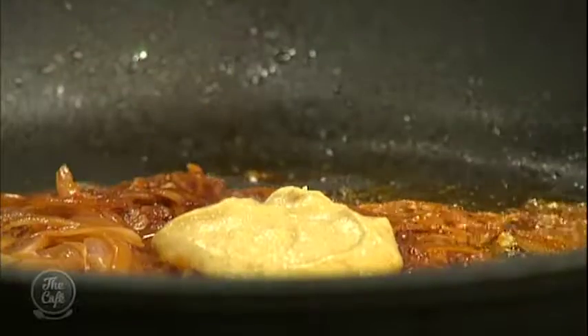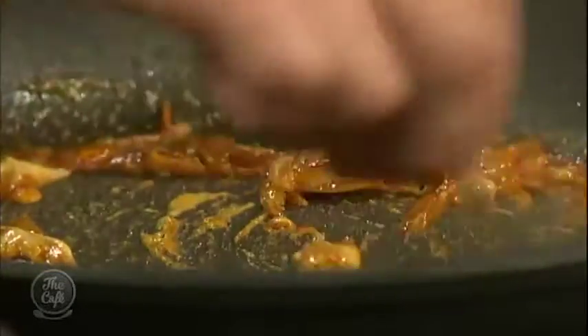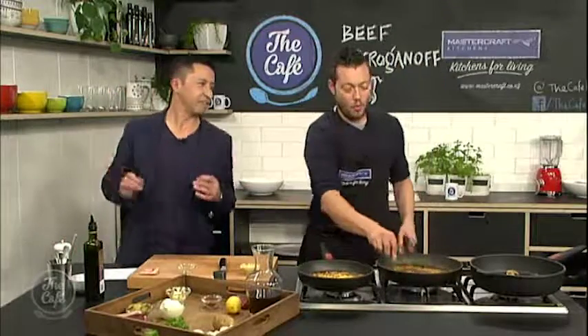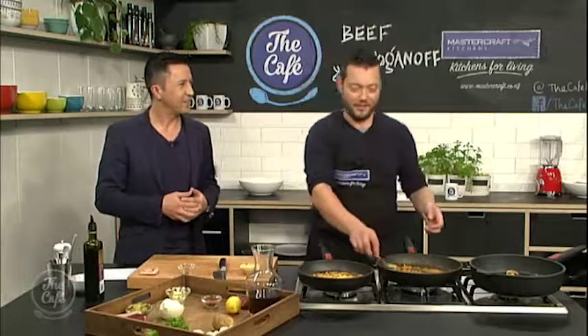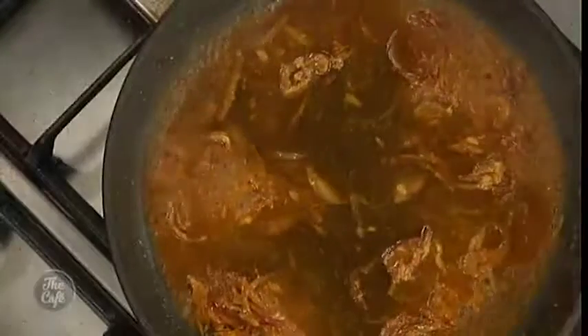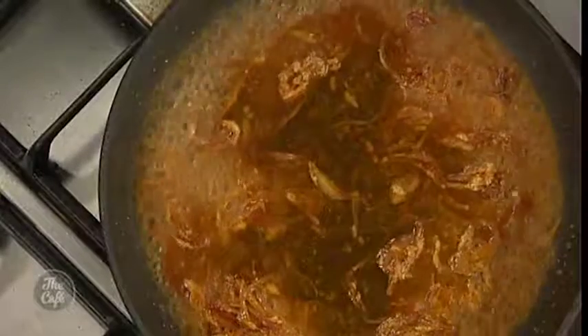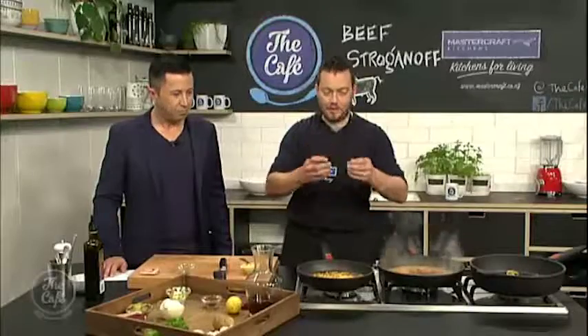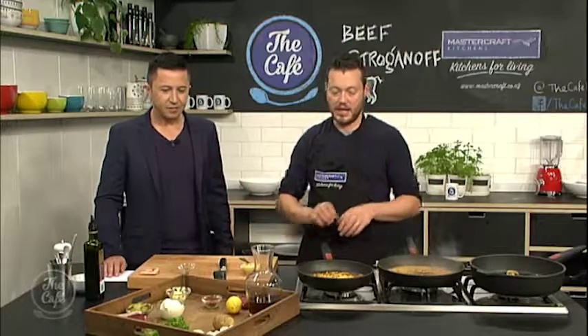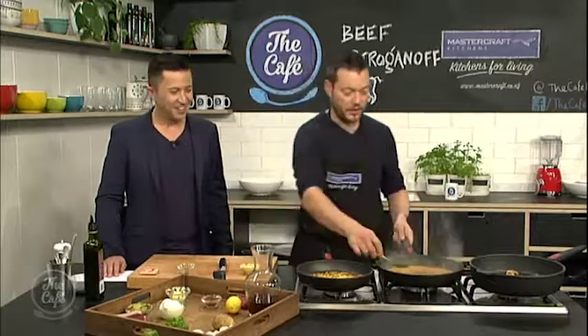Add a little bit of mustard in now and get that all mixing in. What if you don't have any brandy at home — could you use something else? You can use vodka, but it wouldn't do anything for your sauce, so brandy is it. Mustard in, and then we're just going to get a little bit of stock. Pop the stock in, bring that to the boil, and we're going to reduce it down by half. Then we're going to finish it with some sour cream, bring it back up to the boil, bring it down to consistency. We'll pop the mushrooms and beef back in and finish it with the gherkins, a little bit of lemon and parsley, and then we'll come back a little bit later and serve it up.